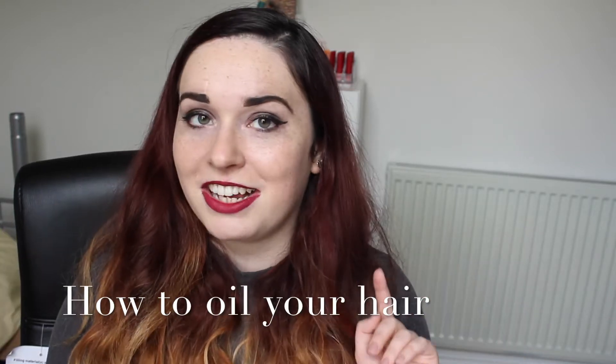Hey guys, this feels like a really weird video to film because for starters my angle's a bit different so you can actually see all of my hair. It's something that I usually do when nobody can see me, when I know nobody's going to have any chance of seeing me. It's something that I won't even do if I've got a delivery potentially coming in case the postman sees me.